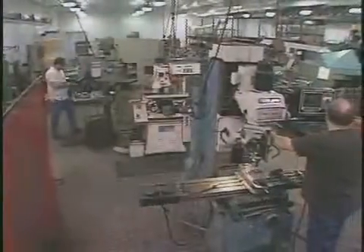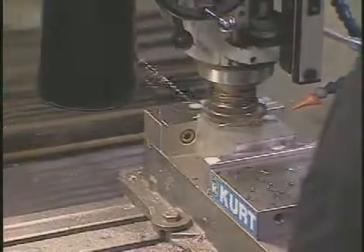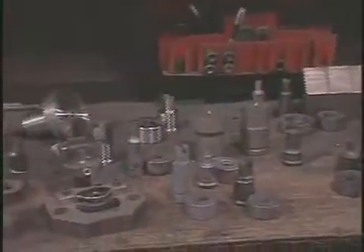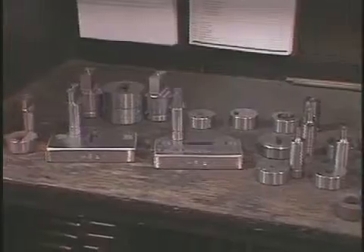Also available from Scotchman is access to our special tooling department. This department devotes 90 percent of their time to special applications. If we don't have the precise punch and die on the shelf, we can build it for you. All sizes and shapes up to two quarter inch are available if you supply us with a diagram of your needs.